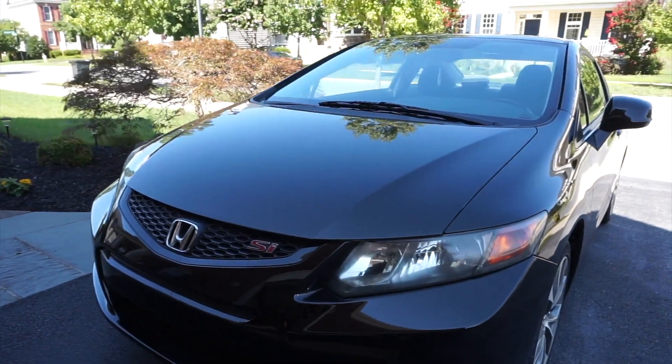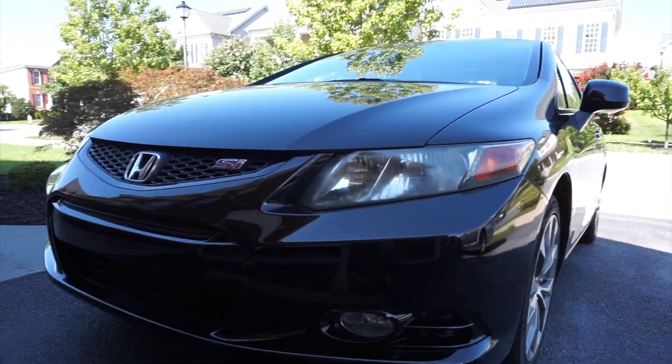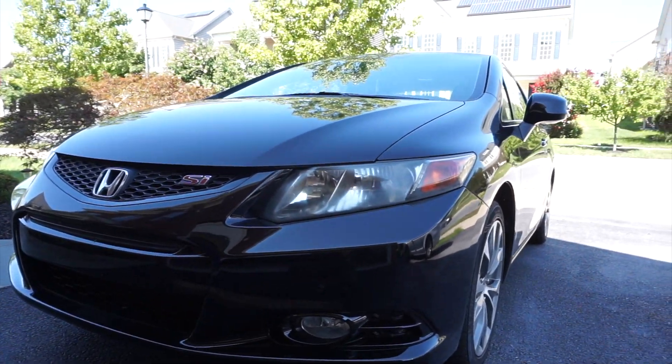I just ordered some rain guards for my car because it rains here quite often and I like the look of them on cars. We're going to be putting those on as well, so let's head downstairs. So this is her — she's a 2012 Civic Si. She's super cute and I named her Cece.